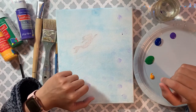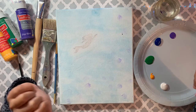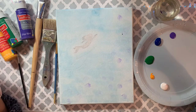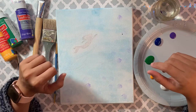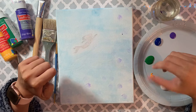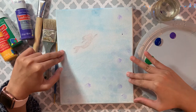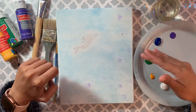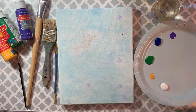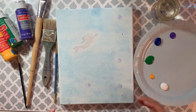Hey guys, welcome to my channel! Today I am here with another flower painting. I know you guys like flowers a lot — me too! So let's start painting. Before we start, if you are new to my channel make sure you subscribe so that you get to see more step-by-step painting videos. If you really like this video, make sure you give a thumbs up.